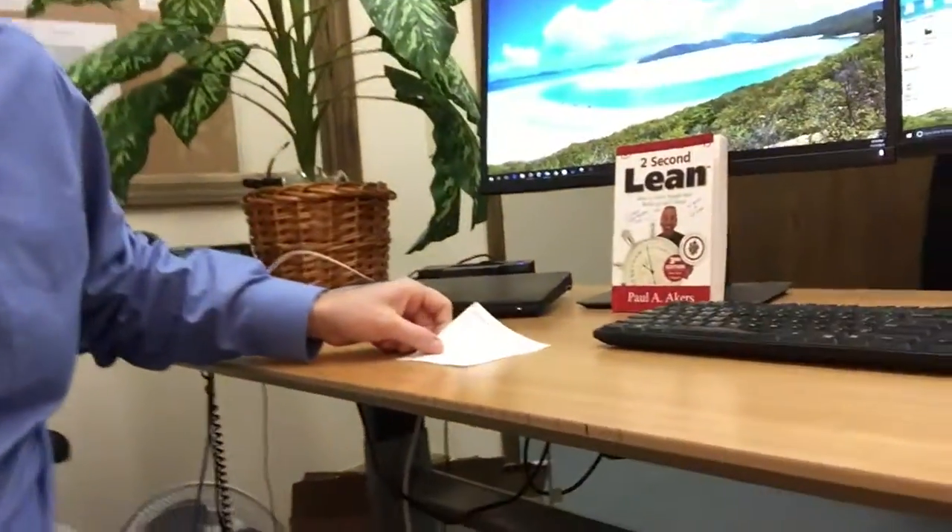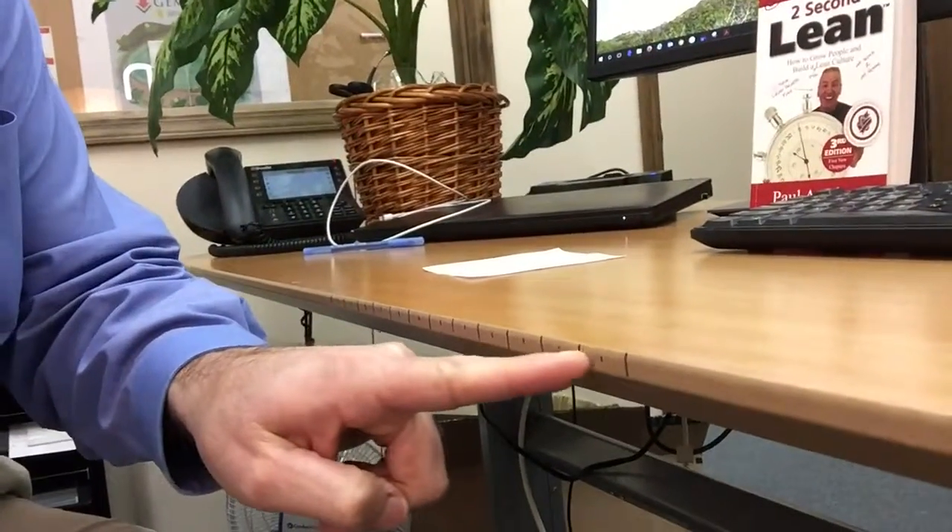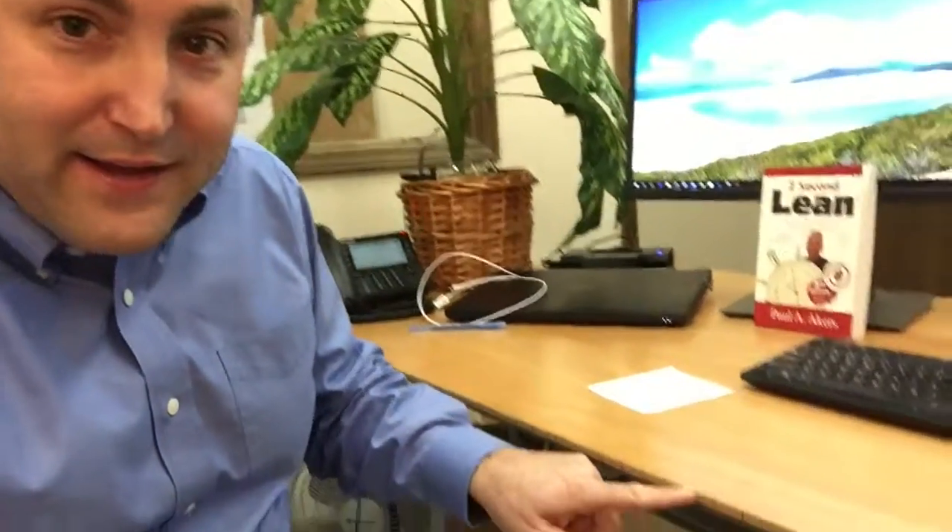So I took a tape measure and marked out in one and a half inch increments across the front — a ruler. I didn't want to use the top because that would create clutter on the top of the desk, so I used the side of the desk and marked it at the front.